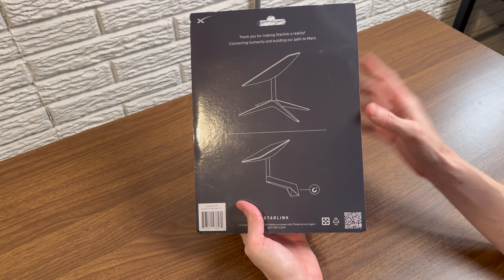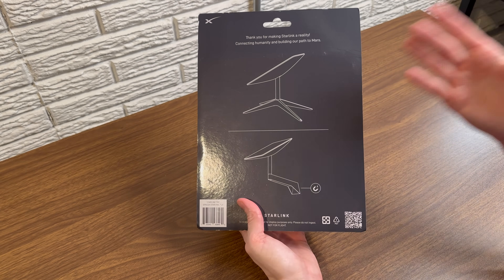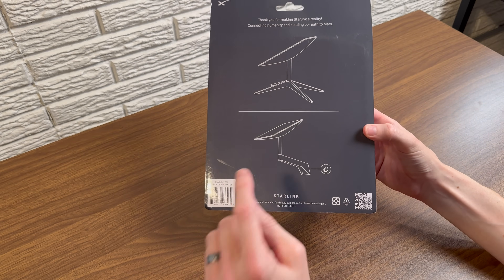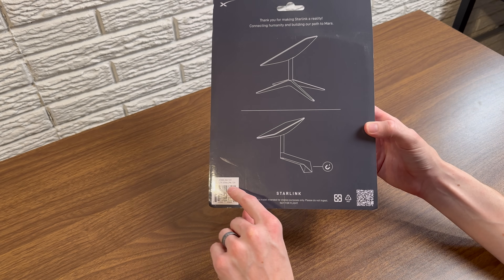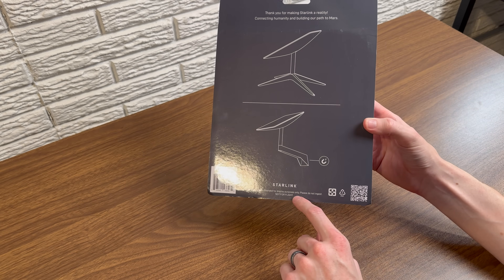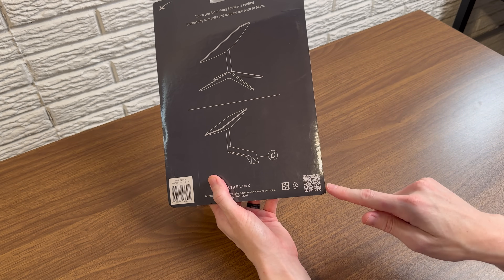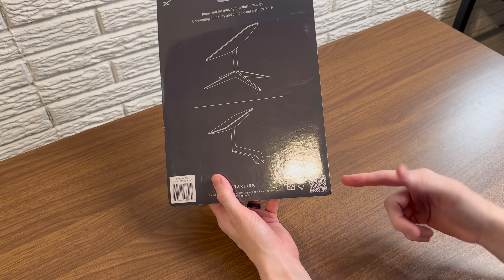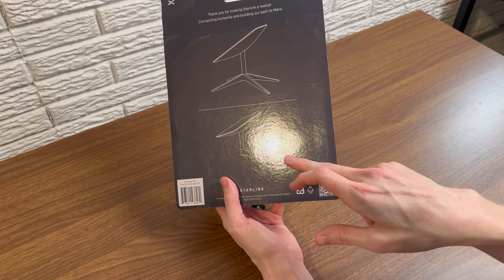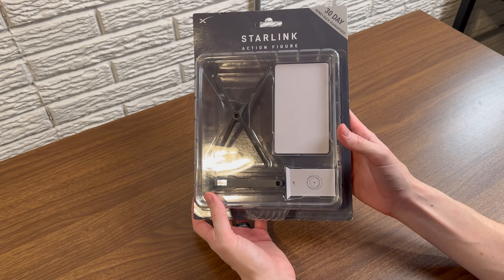Turning the box over, it says at the top: 'Thank you for making Starlink a reality, connecting humanity and building our path to Mars' — because the entire point of SpaceX and Starlink specifically is to fund their missions to Mars. There's a SpaceX logo at the top, a barcode at the bottom with the model name 'SpaceX Starlink toy,' and a QR code which is classic Starlink with their easter eggs. Picture diagrams show what's in the kit: the Generation 2 standard actuated dish, x-frame base, and a magnetic wall mount. Interestingly, the wall mount is magnetic so you could stick it to a refrigerator or something.